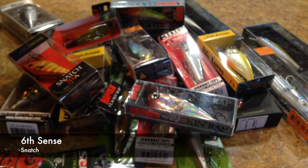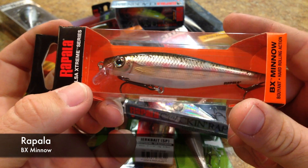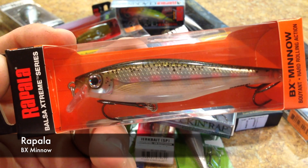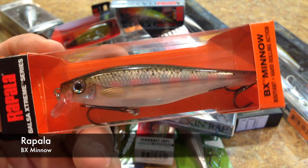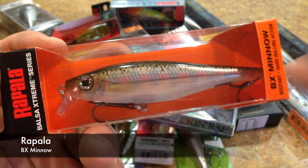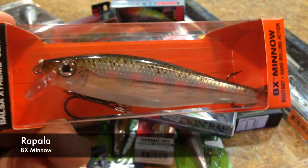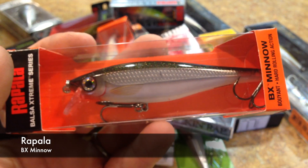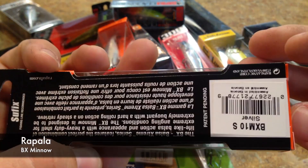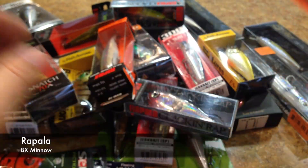The last two lures from this order are from Rapala again — this is the Balsa Extreme Series, the BX Minnow. A pretty nice little lure with a lot of hype surrounding it, so it'll be interesting to see how it performs out on the water. This one is in Rainbow Trout, and then this one is in Silver. Rapala's always been pretty good about putting nice eye-catching stuff out there.